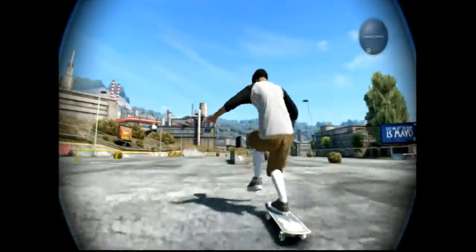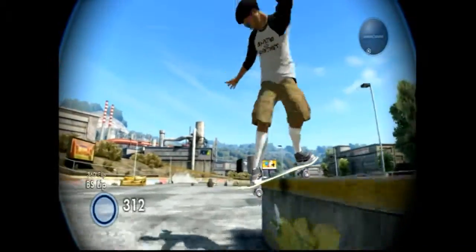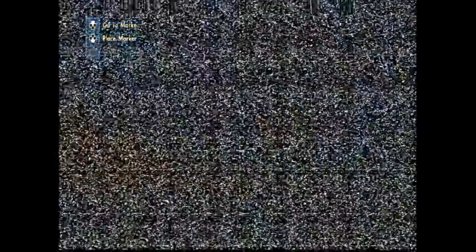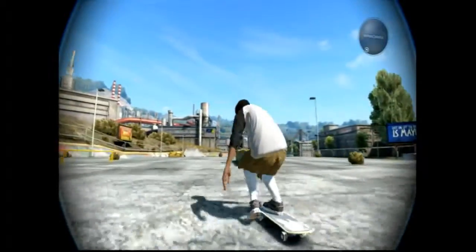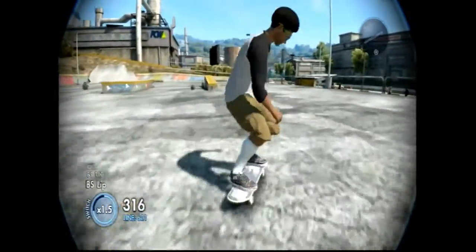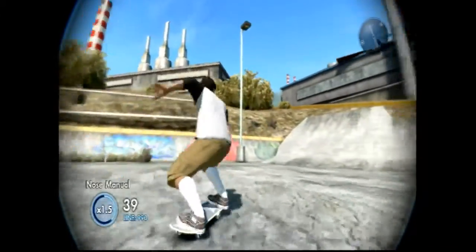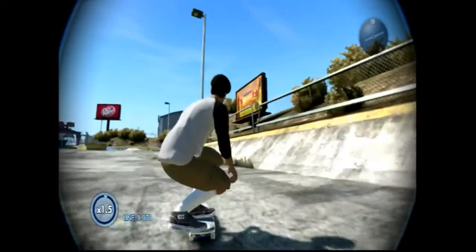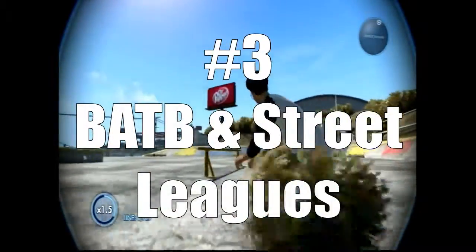Number two: a tricked-out skateboard. Nothing says I'm ready for a day of skateboarding like a brand new board. Setting up a skateboard is like cooking — the board is the pot, the trucks, bearings, hardware, wheels, and grip tape are the ingredients. Put that together with a pack of stickers on the deck and you got a masterpiece. It'd be bananas to put full board customization in Skate 4 — set up for street skating, big rails, big ollies, whatever.